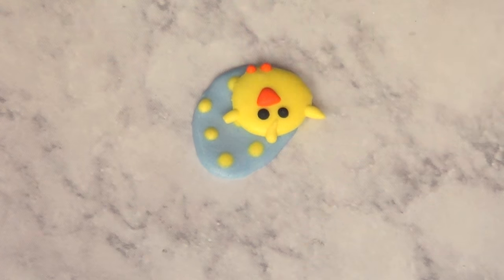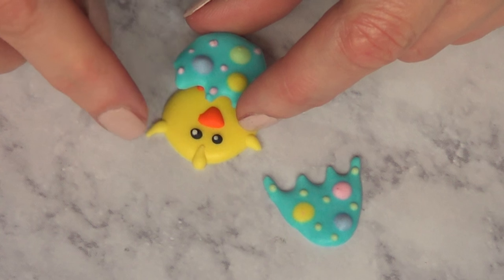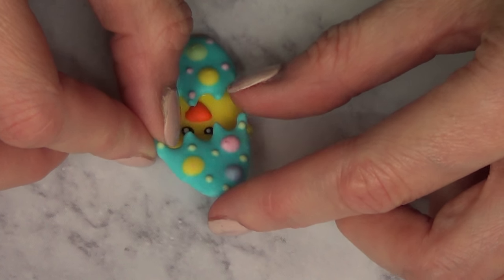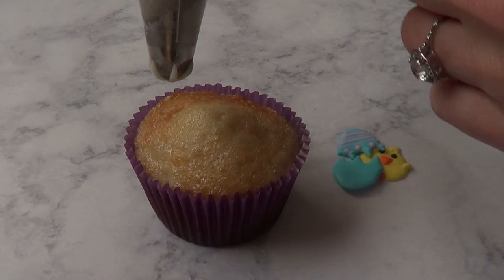This is going to look so much better. The complete result is going to look so cute because then you have the broken egg or the broken shell and then the chicken's face showing behind it. Just gotta let that crust and set for, again, 24 hours or overnight.